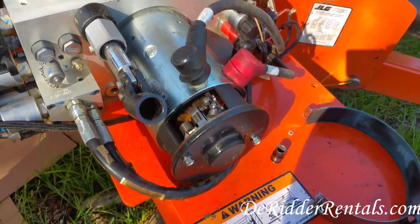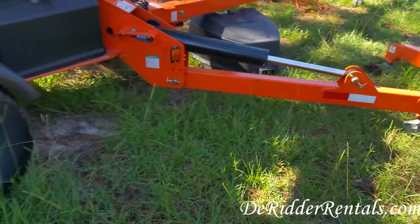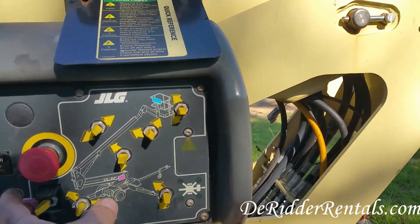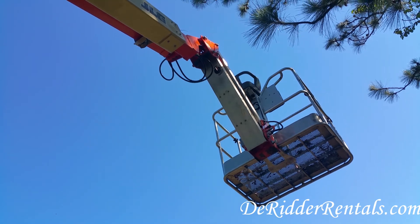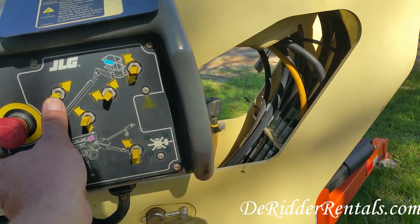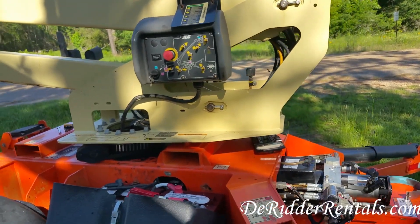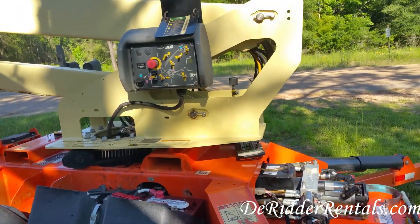So I put this on, and now I no longer have the intermittent failure. I've tried to run this lift several times this morning, and it does nothing but act excellent. After all of this time, I believe I've found the problem with this lift, and I'm ready to put it back in service.